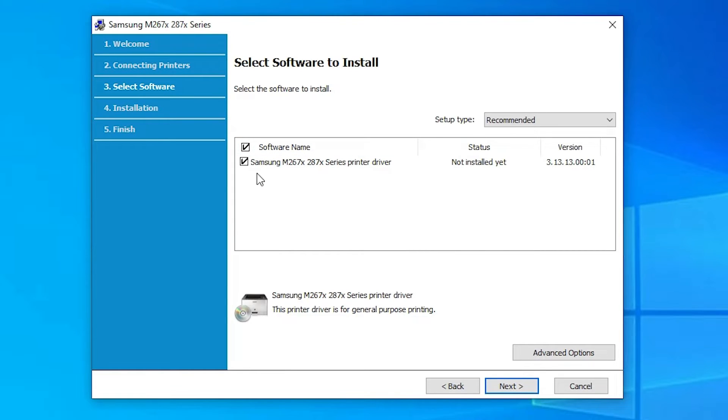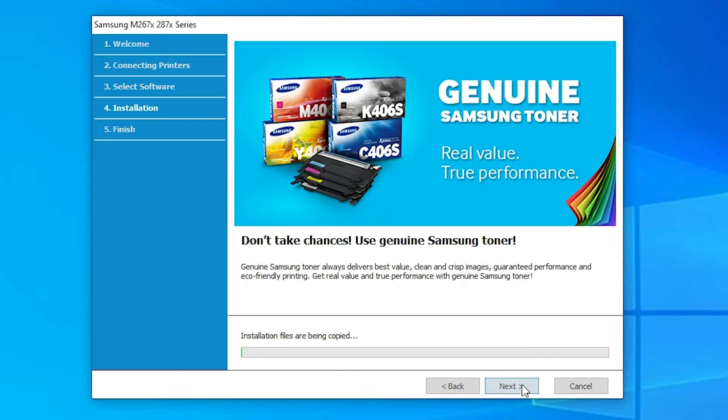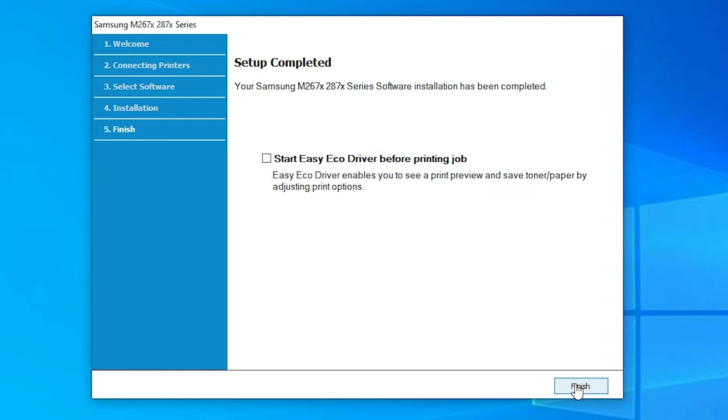It now shows the printer name. Click Next, then Next again. The printer driver is now installing — it will take a few minutes, so be patient. Our printer driver is now installed. Click Finish.